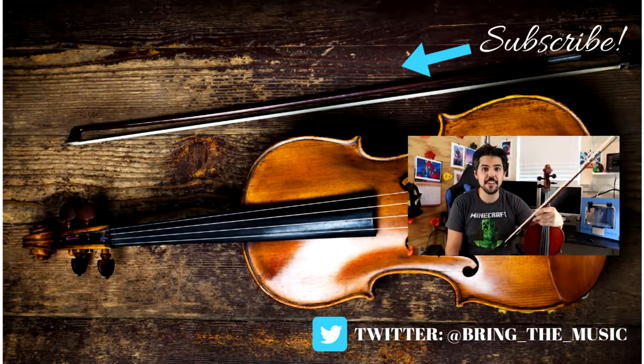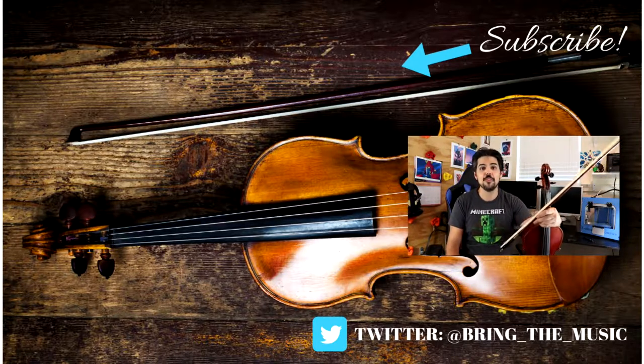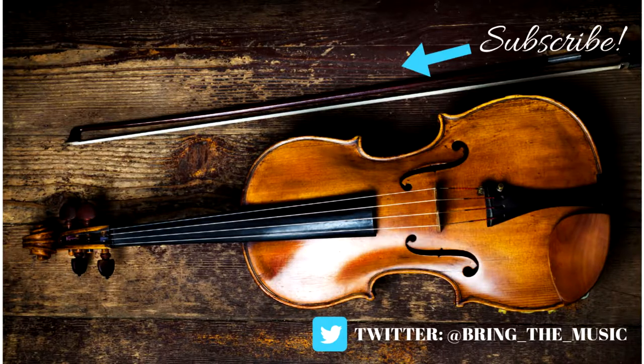Thanks for watching. If there are any questions you have or anything I can help you with, I'm only a comment away. Remember to like and subscribe — thank you for watching.